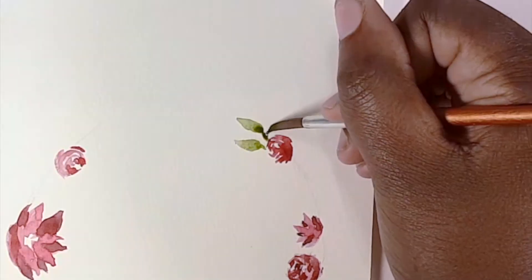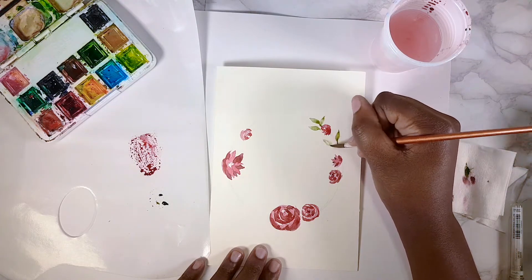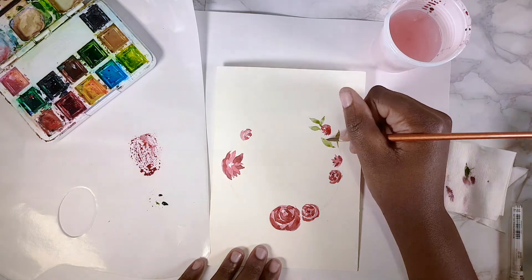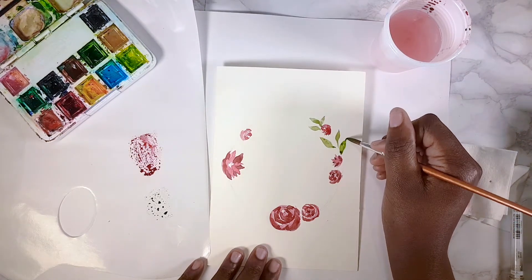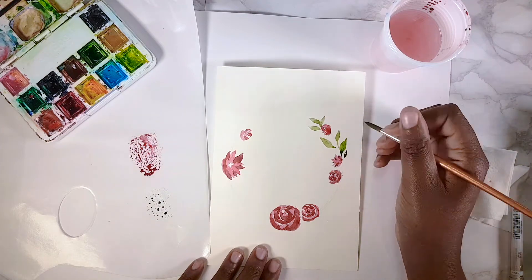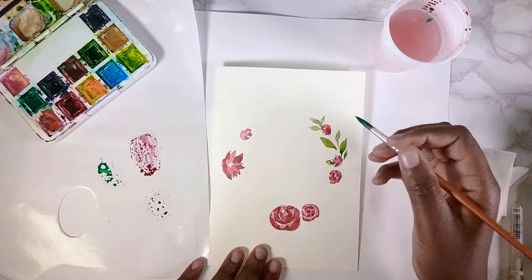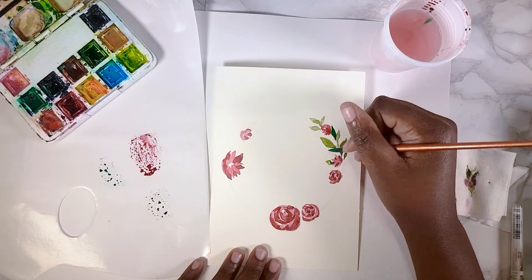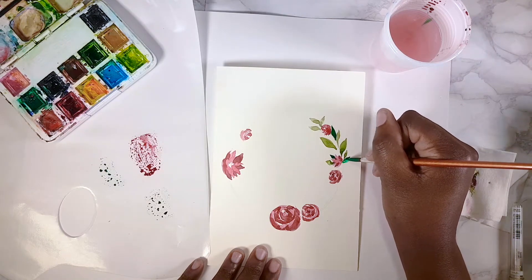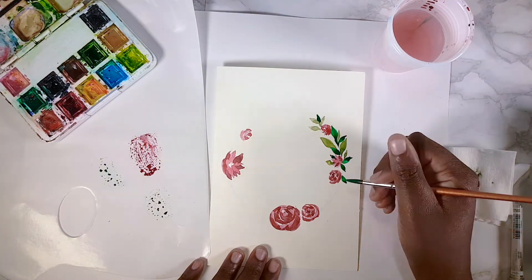Now we're going to start making the leaves. There are two ways: you can draw an outline and fill it in, or you can use the shape of the brush to make the leaf directly. Essentially, keep doing this loosely following the shape of the circle you drew in pencil, making leaves of different sizes, shapes, and colors to add variety to your floral wreath.